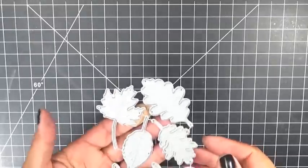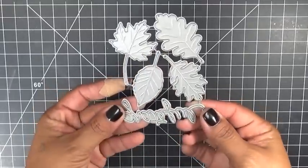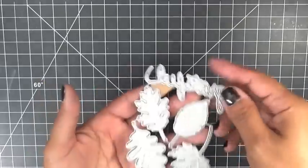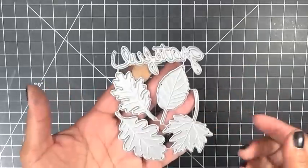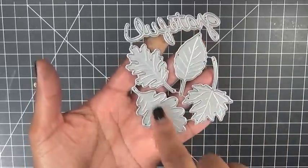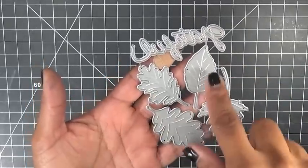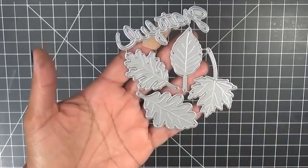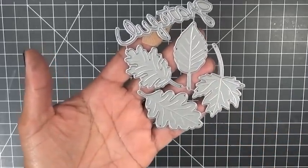This set consists of a combo of stamps and dies that are sold together. I'll quickly show you the set of dies — this is them right here. Aren't they super pretty? It says 'Grateful.' Then it has four little leaf dies with all the little veins in the leaves with the little lines.